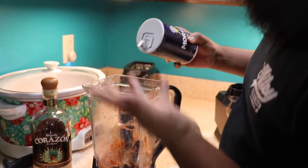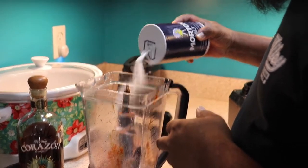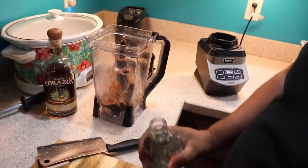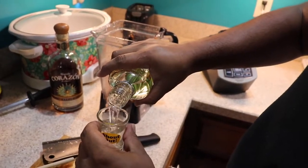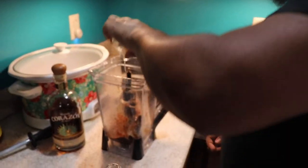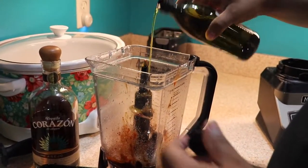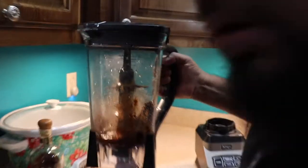But before we keep going, take another shot! All right, let's keep going. Put enough salt in there for the fish you're cooking. It won't be Drunken Migos if you don't use tequila, so put a shot of tequila in there too, plus just a little bit of olive oil. Let's blend all this up.